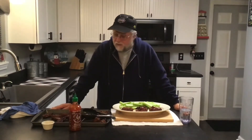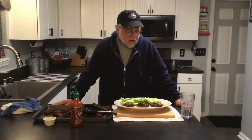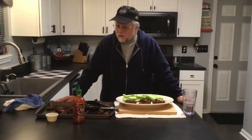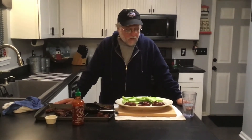Here we have it — finished product, just pulled these off and sitting about five minutes. Took right about an hour and we're at about 172 degrees internal temperature on some of these drumsticks. We ran the smoker at about 350 degrees.